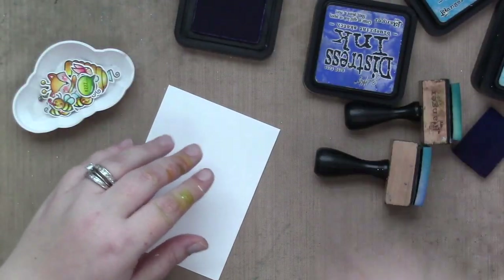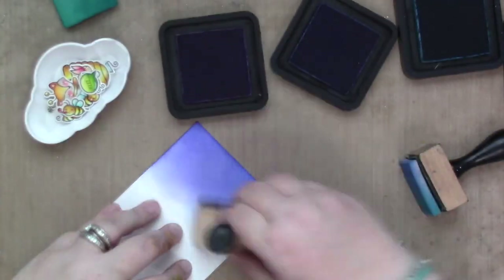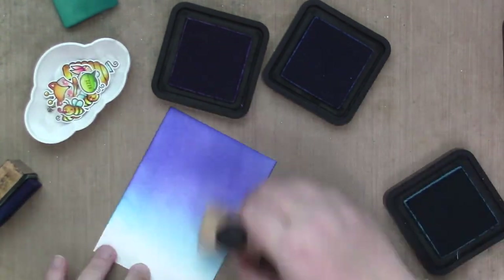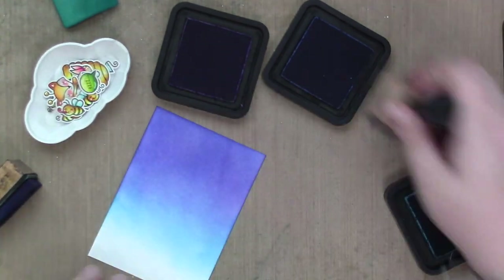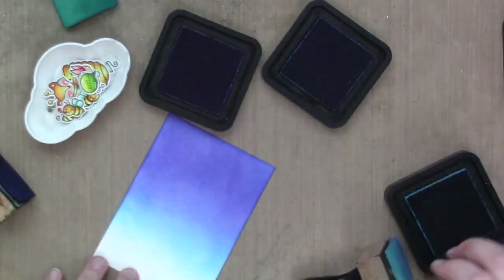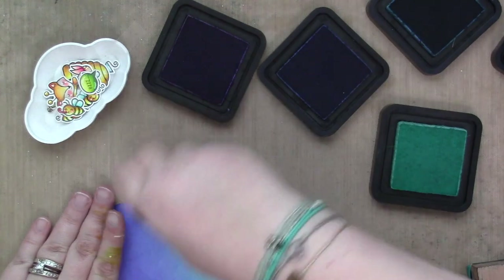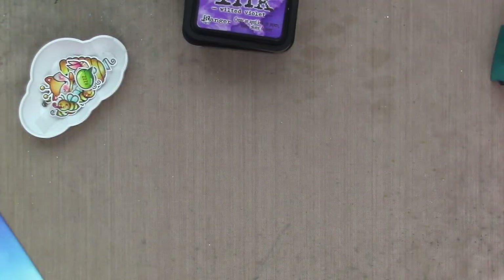Now we're going to move on to the background of my card — and as mentioned, you can see the uniquely colored fingers on my left hand from coloring. I'm going to use distress inks to create the background, which is going to be a sky. I'm starting with Blueprint Sketch, Wilted Violet, Mermaid Lagoon, and Salvage Patina at the bottom, going back and forth. I want the background to be really saturated and bright with a smooth gradient.